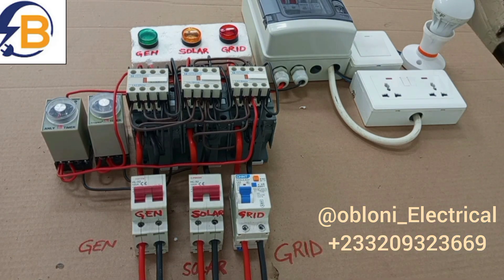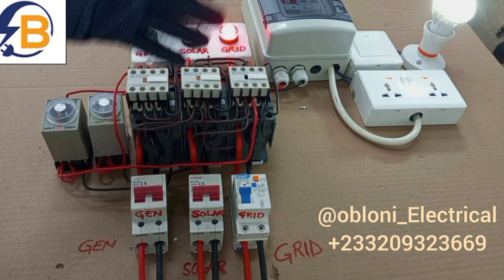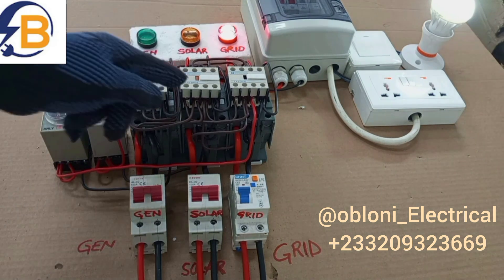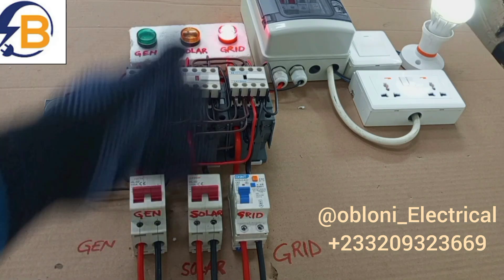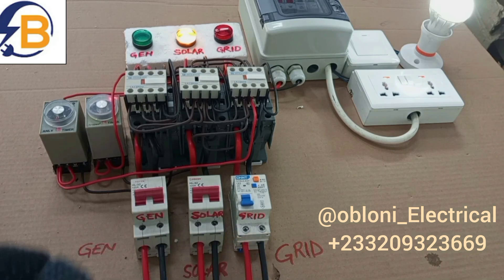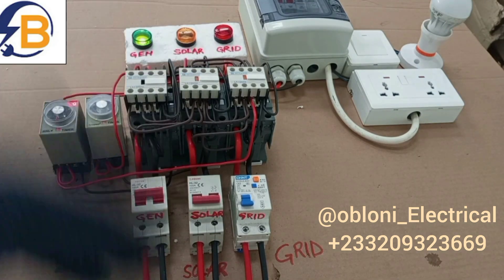Our system is set. All these breakers are on, and at once we have all the supplies available without any disturbance. Our grid is connected easily to the load because we allowed this contactor to operate faster than all the others. The timer settings are such that this contactor is also set to operate faster than this one. So assuming the grid goes off, it is the solar that will take over next because it is set to operate faster. Assuming grid is off and solar is now taking over, that time difference is given so that the system can operate smoothly without any disturbance. In the case where grid is not available and solar is not available, the moment you switch on your generator it changes automatically.